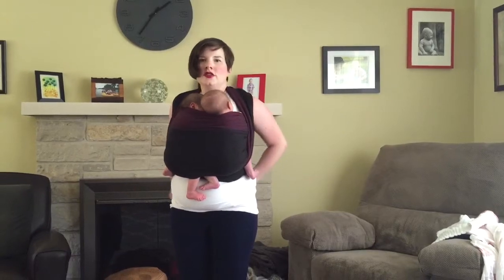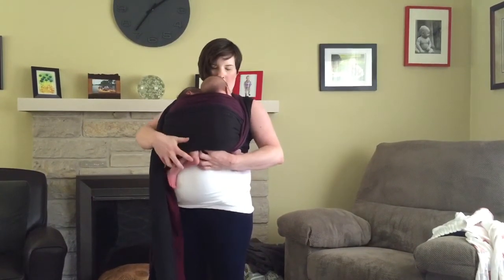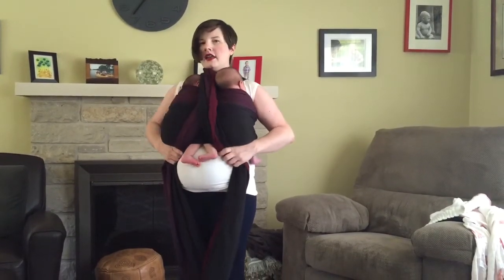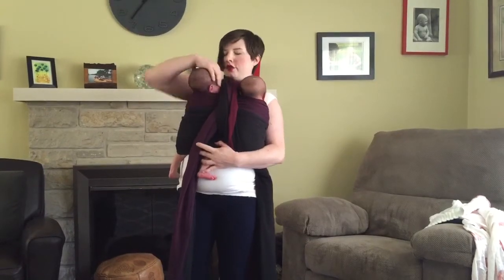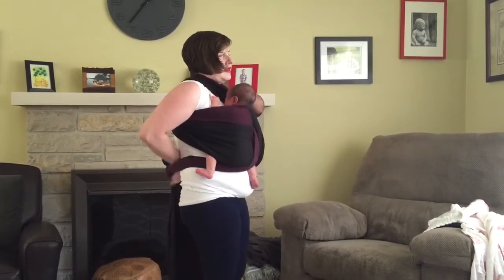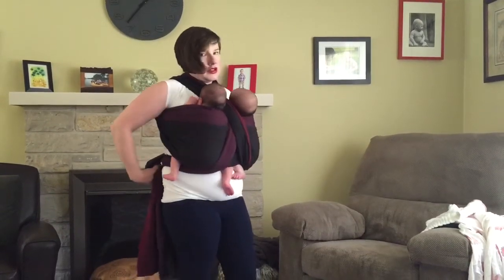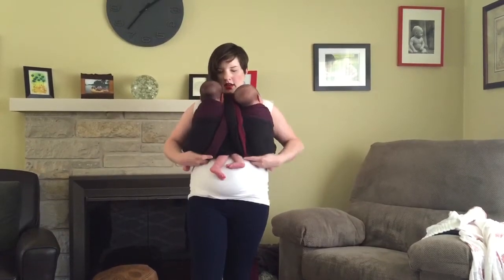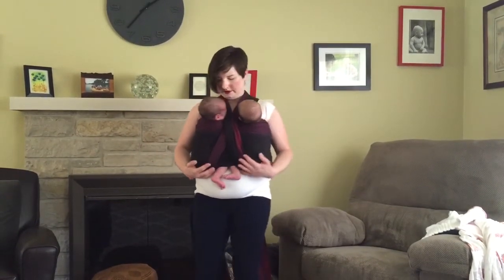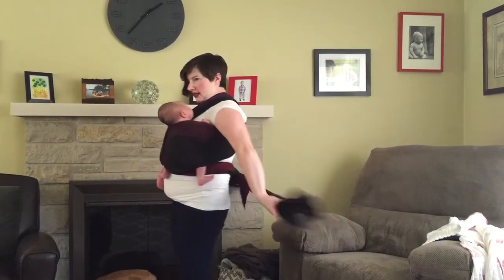The second variation uses the same exact setup, except instead of the bunch passes coming on the outside of the babies, the bunch passes come in an X in front of the babies. Go over the inside leg, under the outside leg, and tie in the back. This separates their heads a little bit better — in the previous carry their heads were starting to fall together more. This one keeps them more separate and protects their airways a little bit better.